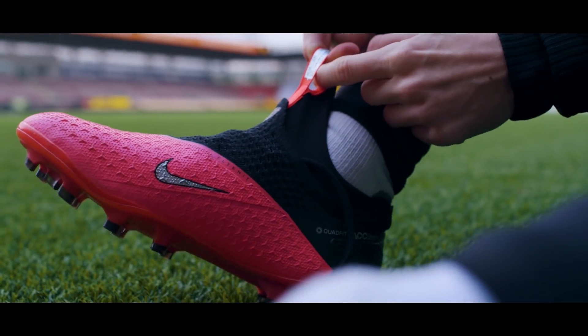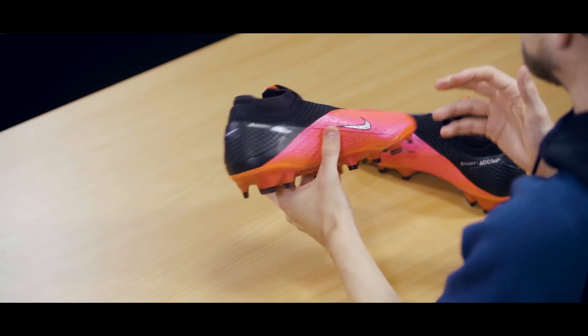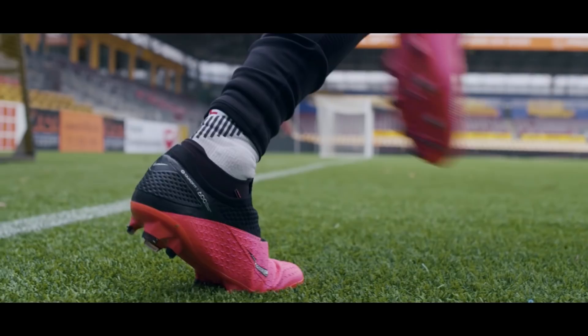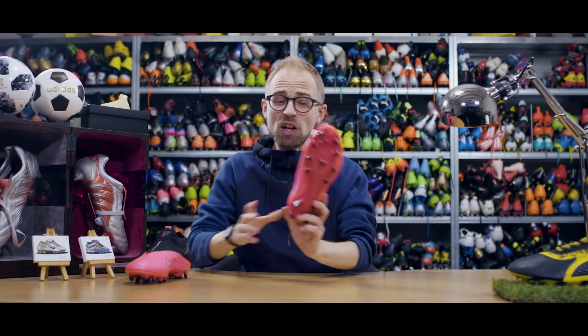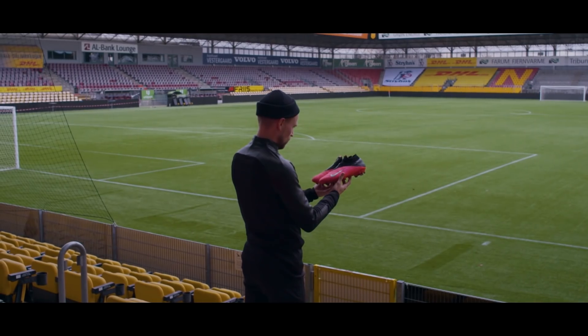I'm pretty sure that Nike didn't take my feedback in and say, let's fix this. But still, they decided to give the Phantom Vision 2 a faster and sleeker look. They got rid of much of the sock collar here and also fixed a bunch of other stuff. So what do you say we dive into the tech and see what kind of goodness this has in store for us?